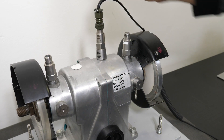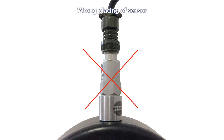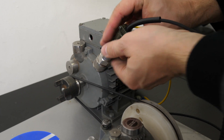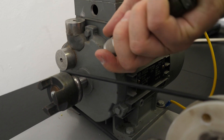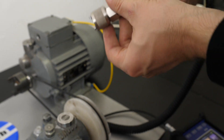Avoid just placing the sensor on the bearing housing without the glue pad. The flat magnetic base will rock on the rounded housing surface and such a measurement is useless. If you don't want to glue measurement pads on your bearing housings, you can use a magnetic base for curved surfaces. The disadvantage is that such a magnetic base has slightly worse transmission of high-frequency vibrations — which, as you know from the first video, means mostly bearing vibrations.